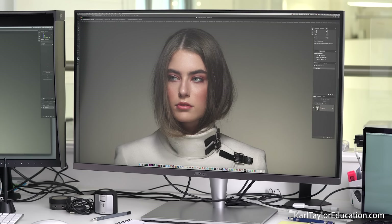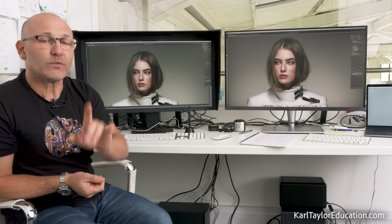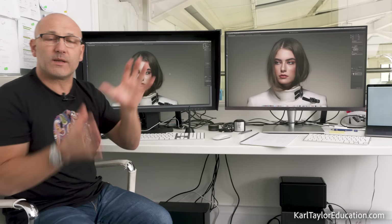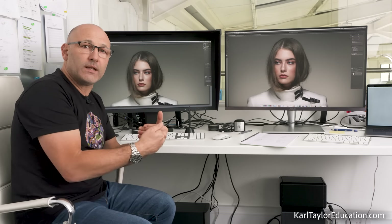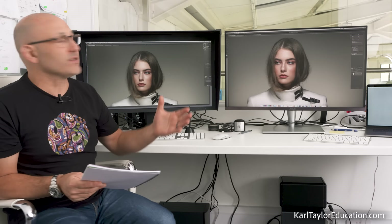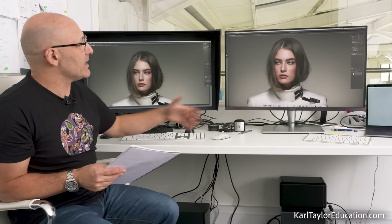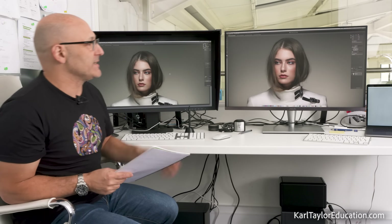This ASUS monitor is actually superb — I was very impressed. It is not as good as the Eizo, but it is damn close. I'm going to run through the key features and the reasons I think the Eizo is still the winner, but also why I think the ASUS is excellent value for money. I've been using this monitor for the last four or five days to get really familiar with it.